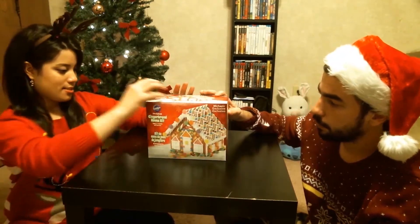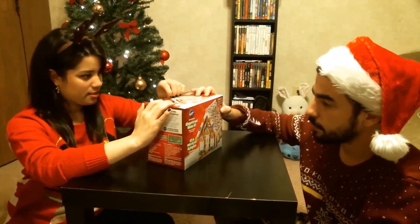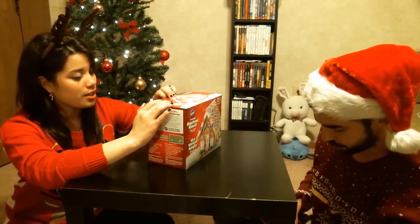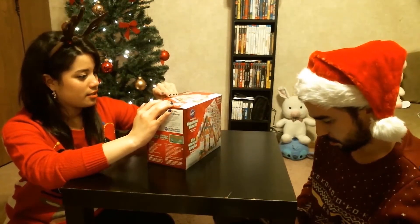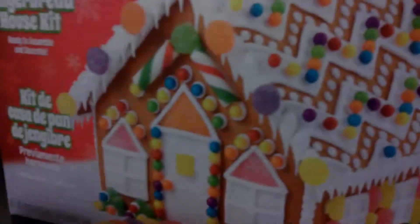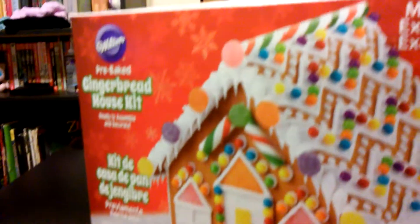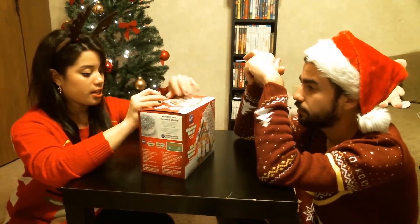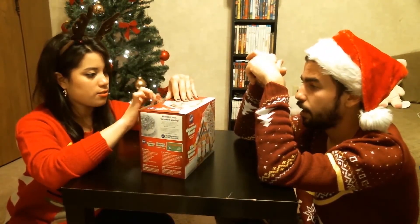Here's our gingerbread house kit — we got it straight from Michael's, which is an arts and crafts store. Let me get a close-up of it. It says on the back: assemble it, decorate with icing, and trim with candy. That's also in Spanish.